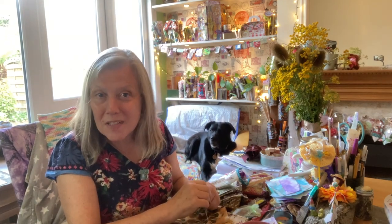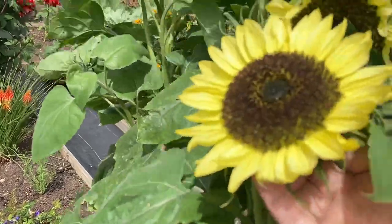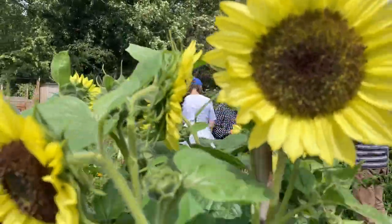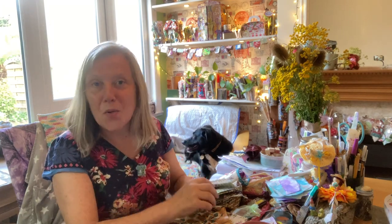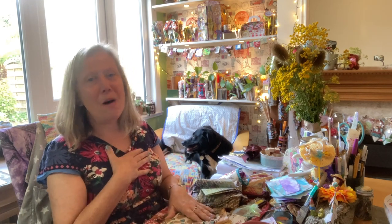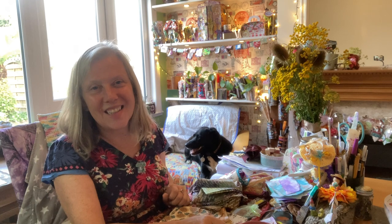Welcome to another process video. Let's make little fabric slow stitch seeds of hope sunflowers. Let me pull you closer so you have an idea of what I mean and my take on doing them, and I know you'll come up with different ideas.